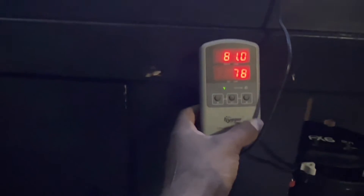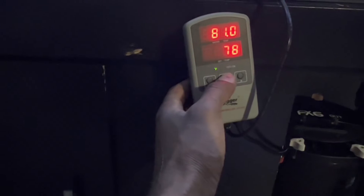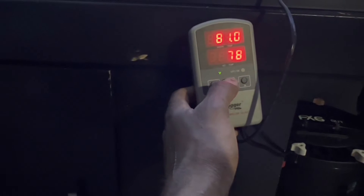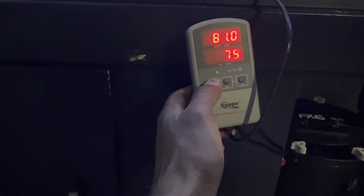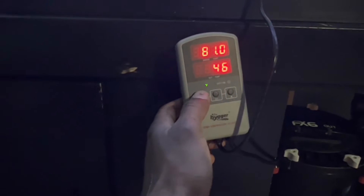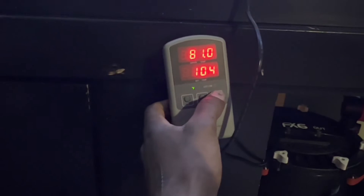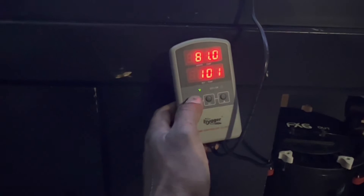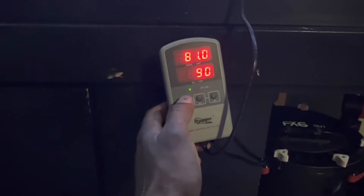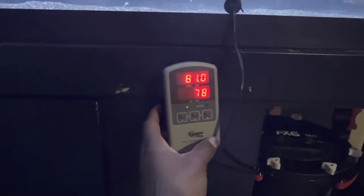So we got the temperature probe and the heater plugged up — everything is hooked up. I want to show you how far the temperature range goes. Let's take it all the way down — see how far it goes. And you can take it up to 104 degrees Fahrenheit, so that's cool. You can go all the way to 104. We're gonna bring it back down to 78, which is the ideal temperature we want.